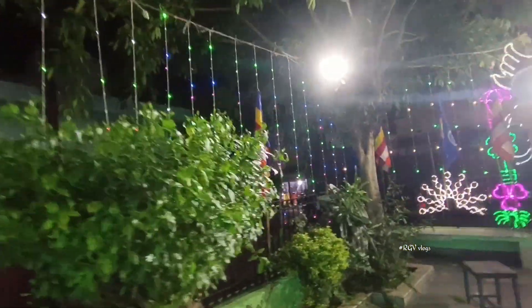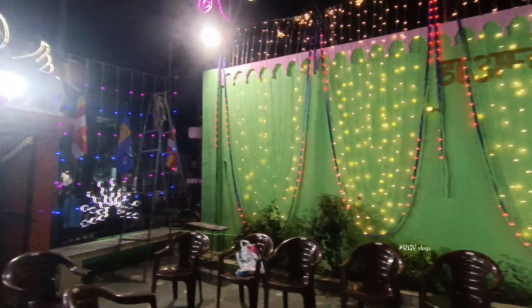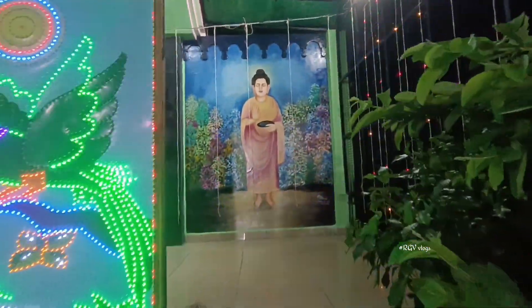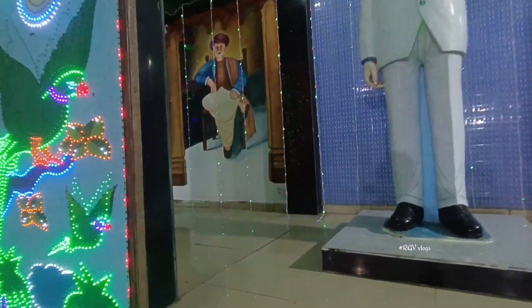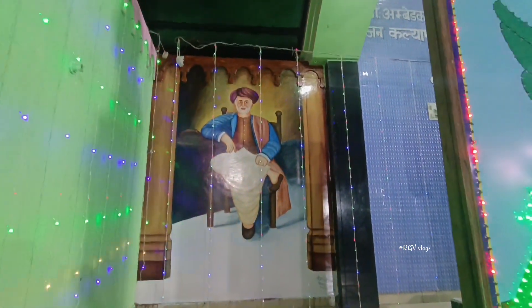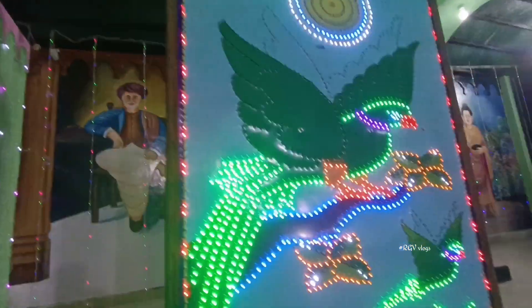This comes from Baba's Garden. This is your new painting — this is the Gautambudh Maharaj Ji. Here is the Gautambudh Maharaj Ji, here is Baba Saab, and Jyotiwa Phule Ji. Here is the drawing — a great drawing. It is a really good drawing.